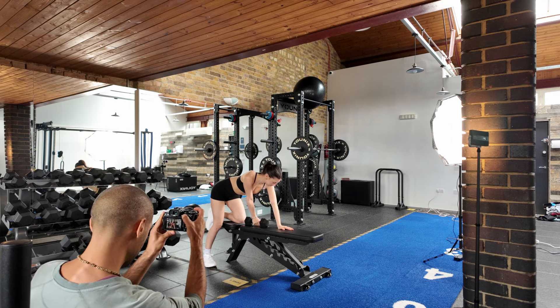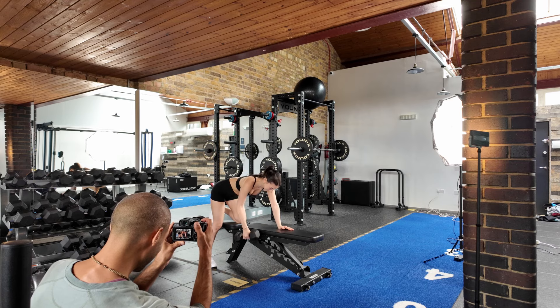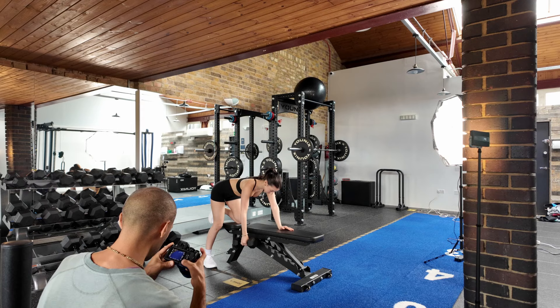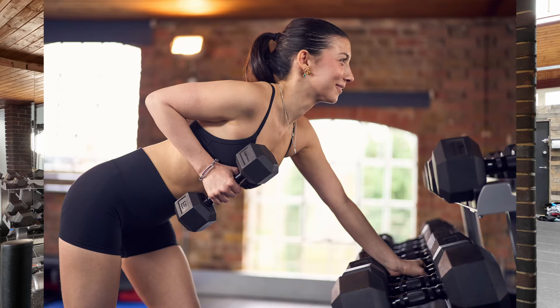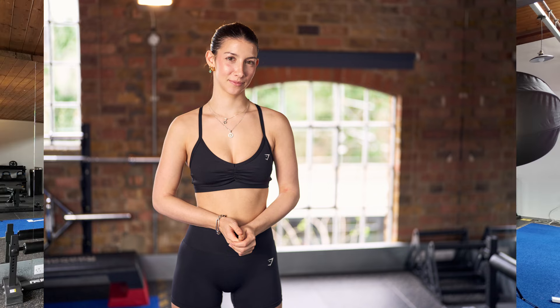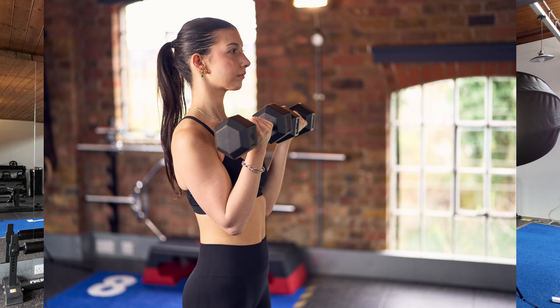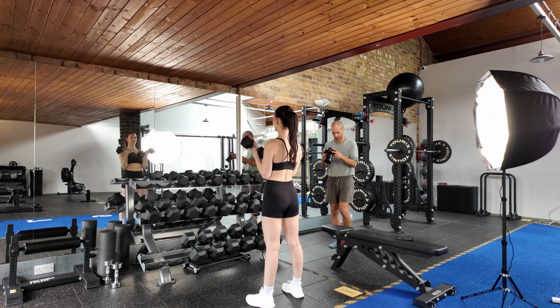Okay, on to the next scene. We're capturing some portraits, some action shots, and just some fun stuff. I'm using the weights as a foreground interest in this shot. Coming towards the end of the photo shoot, just capturing some more action shots.